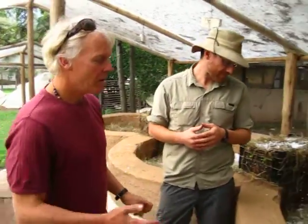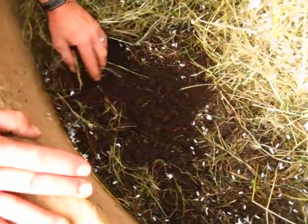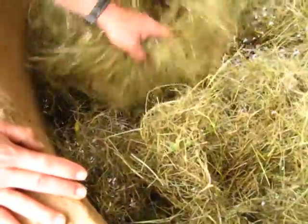We're throwing in manures here — sheep manure, as you can see down here. These are the earthworms down here. We're always covering it with grass and some paper clippings from the office. And it gets watered once in a while, not too often.